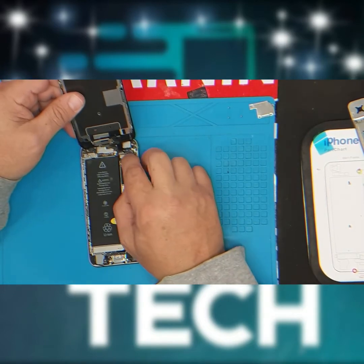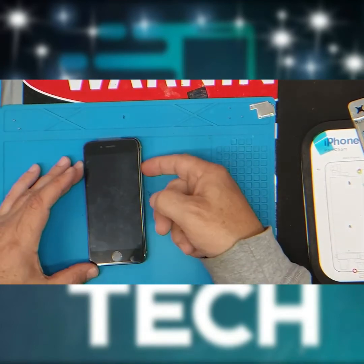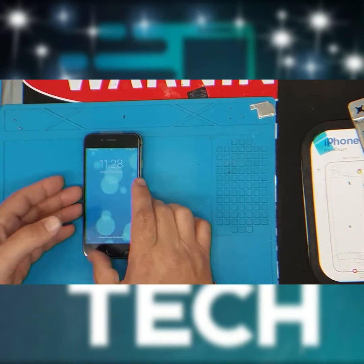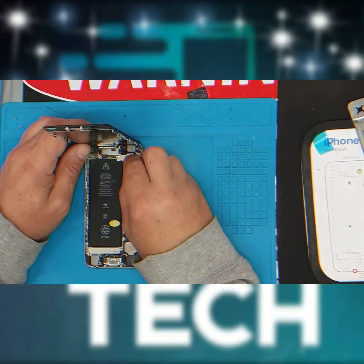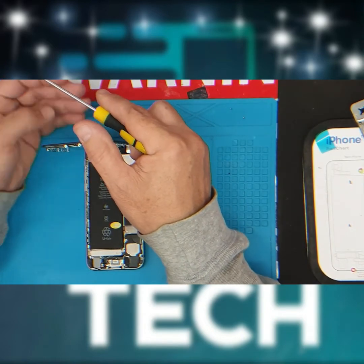Re-connect the flex cables back on to the board. Press power. Usually you test all touch functions, as well as the front camera and the speaker. Now it's time to reinstall the plate back on — it covers the flex cables.